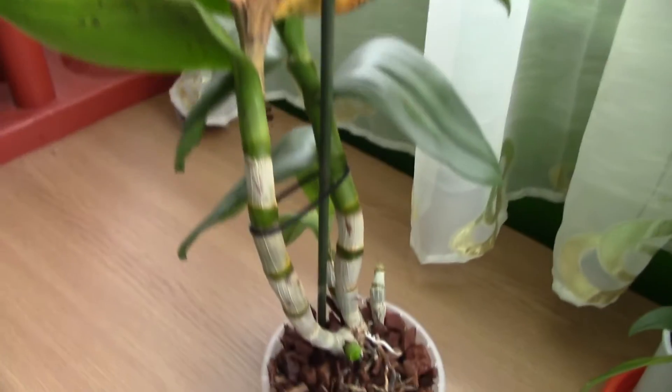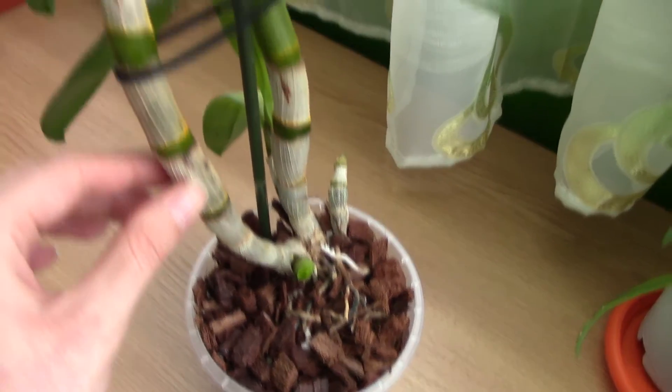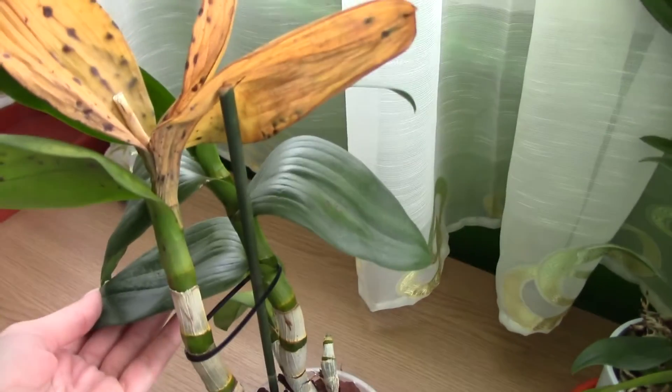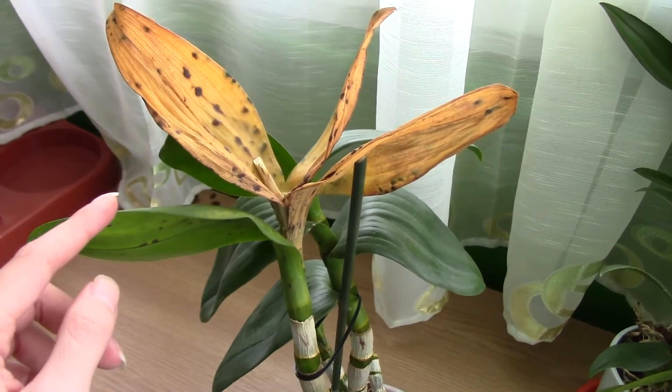On this cane, luckily, I have a baby sprouting here. The orchid is not properly sick — it's just really affected. This can kill an orchid if it doesn't have any other leaves. But as you can see, I have the old suitable cane, which is still good.